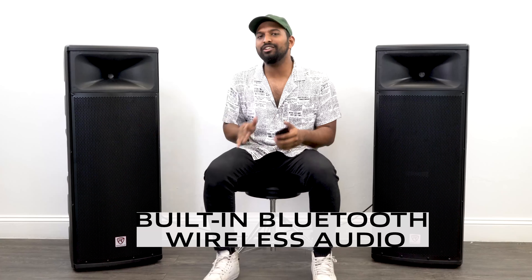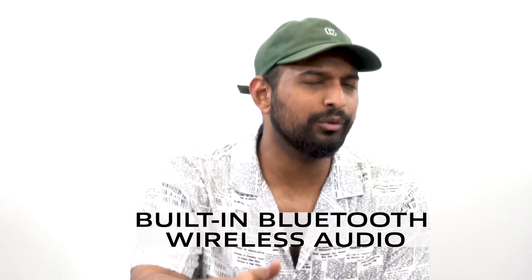But before I say anything else, let me just show you what these sound like. I've got my phone hooked up to Bluetooth on the RPG 225K — which, side note, is really cool because a lot of speakers like this don't offer Bluetooth. I'm going to play a very well-known song so you can hear what this sounds like.